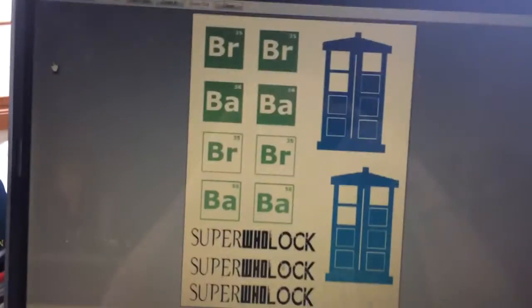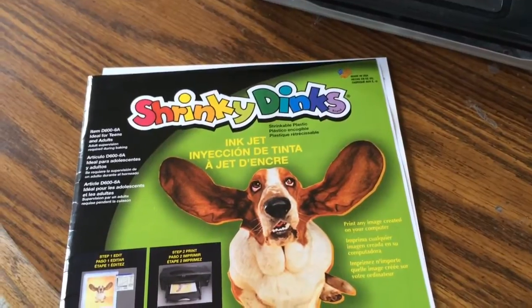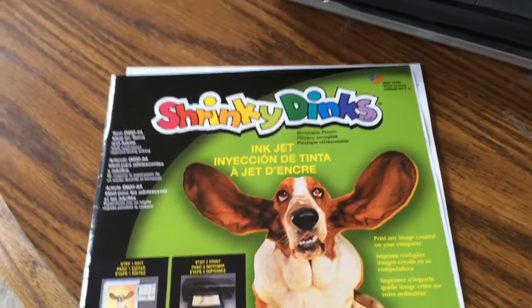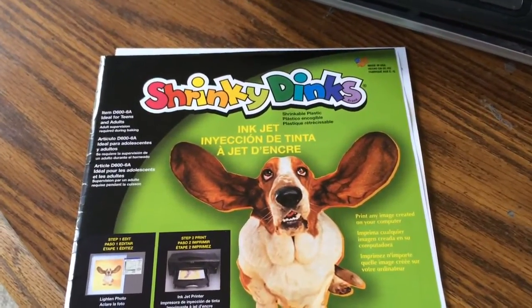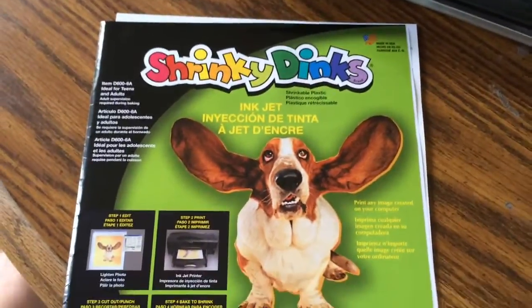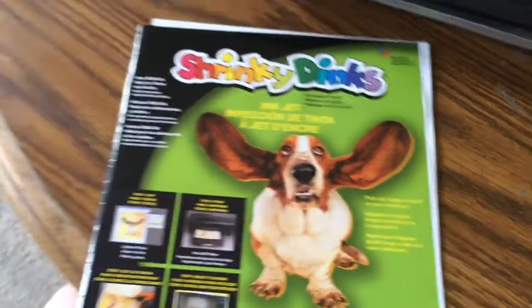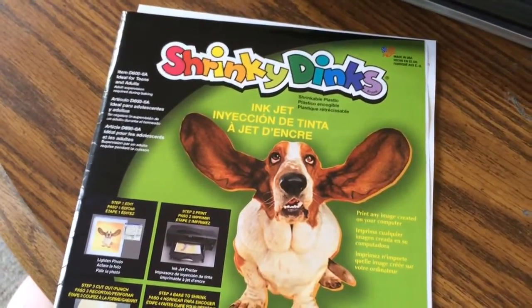You also want to make sure — my Shrinky Dinks, I get them at Michael's. I've actually tried looking online and I cannot get them much cheaper than what they retail for at Michael's, and I am very good at finding cheap things online. They are expensive — they run about $13 at Michael's. However, I use a 40% or 50% off coupon when I purchase them, which gets them much cheaper. These are about double or triple the price of regular Shrinky Dinks. These are specially made so the ink will print properly. You really do need to use Inkjet Shrinky Dinks if you are printing Shrinky Dinks, because the other ones do not work very well.